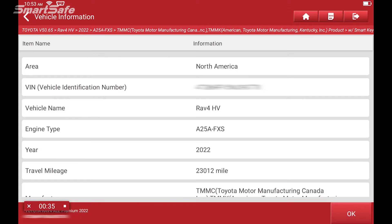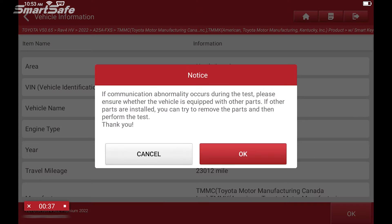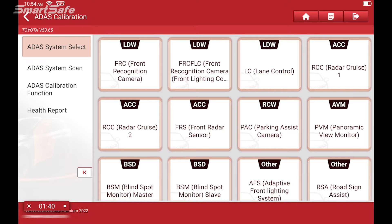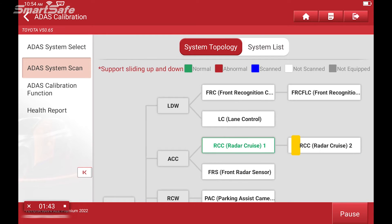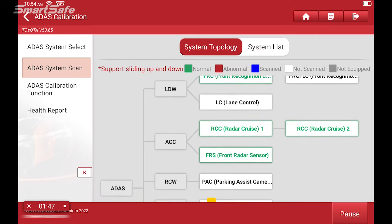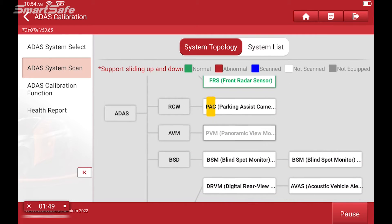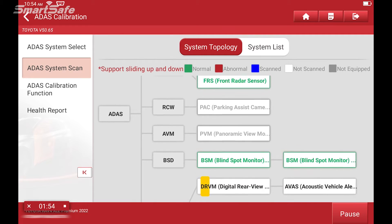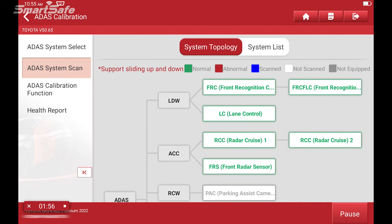This particular vehicle has the smart key option so I'll choose 'with smart key.' We'll go ahead and perform an ADAS system scan, which will go through all the different ADAS systems equipped in this vehicle. This vehicle is for demo purposes so we don't have any current DTC codes, but we'll move forward as if we did. We're going to go ahead and click on report.